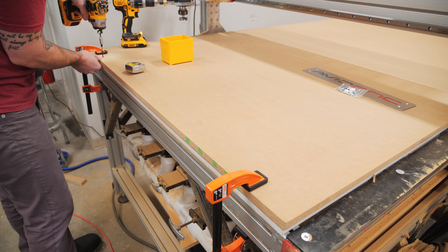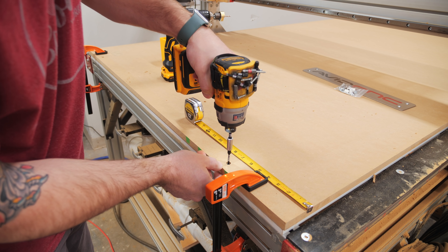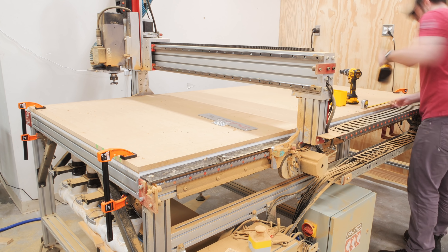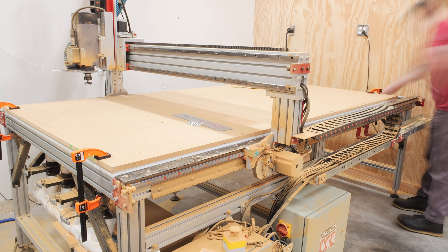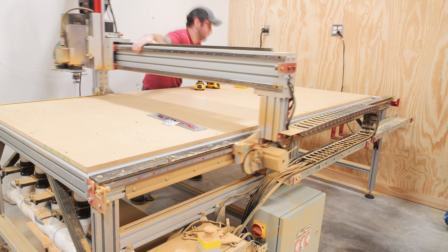The last thing to do to finish off the vacuum table was to attach the spoilboard to the plenum so that it doesn't shift around while the vacuum is off. I used a handful of inch-and-a-quarter screws for this, making sure to countersink the holes really well to give me plenty of room to flatten the spoilboard in the future. I also referenced the Aspire file just to make sure I wasn't inadvertently screwing into the mounting bolts below the spoilboard.